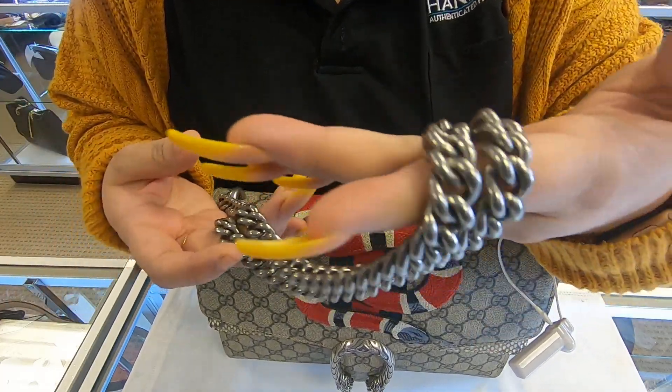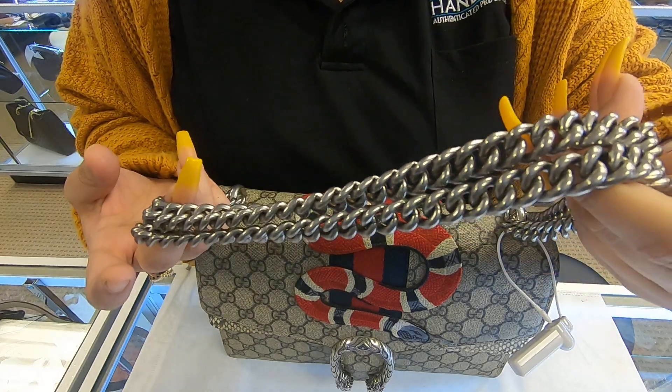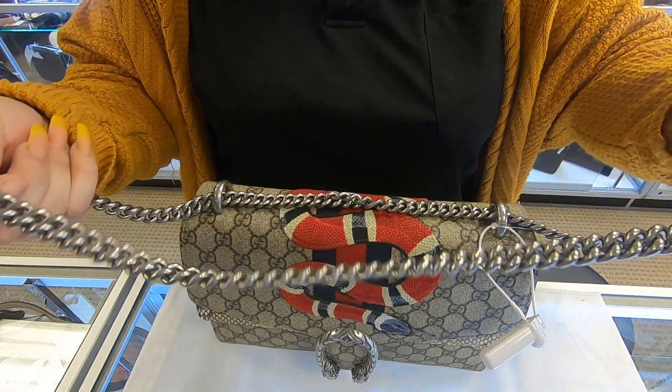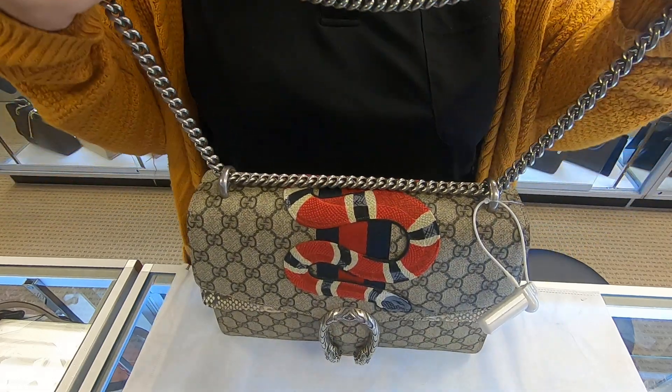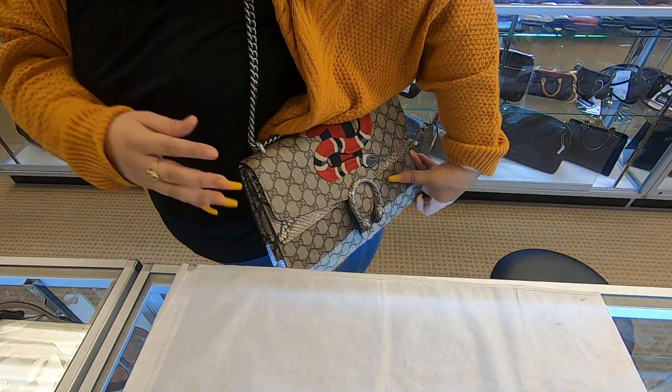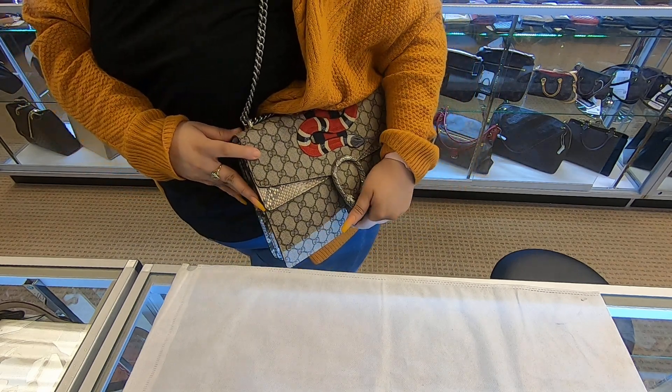The chain on here is silver, and the strap is also short. You have the option to either use it as a single strand or double it up. If you do one strand, this is how small it is.